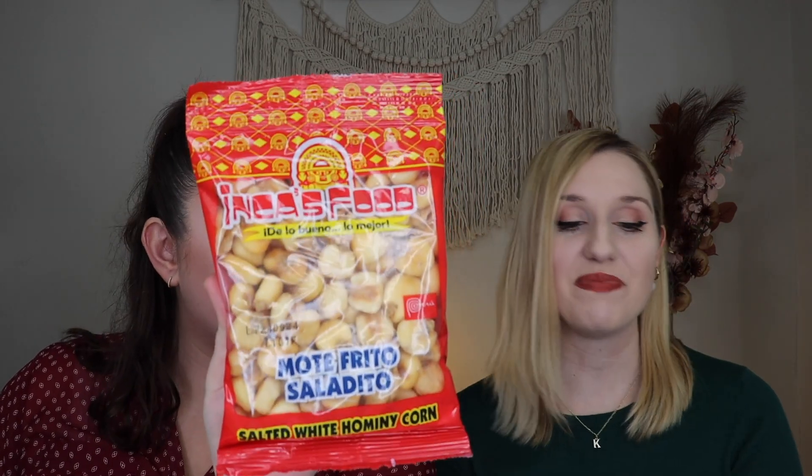Next up we have something really fun by Inca's Foods — mote frito salado, which are salted white hominy corn snacks. I don't know if you've ever had corn nuts, but they look like that, just bigger. And I'm obsessed with corn nuts. They don't have much of a scent. Those were good — you definitely get a little bit of saltiness, though they're not very salty. I was hoping they might be a little more salty. They're very crunchy. Taste-wise, they're really good — very, very crunchy but very, very good.